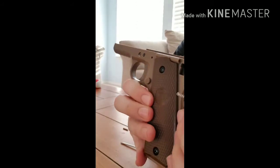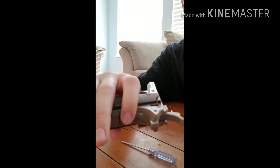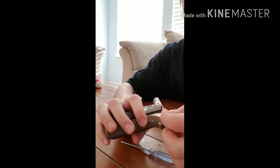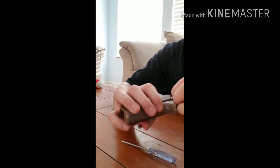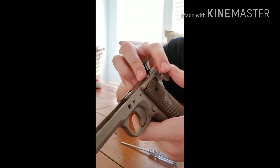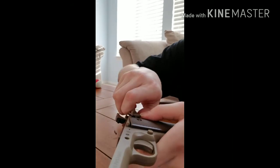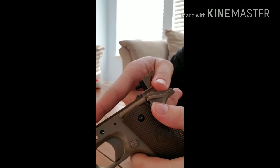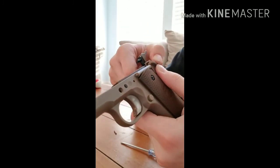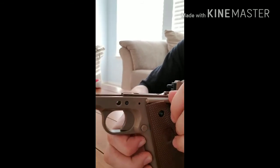Then this spring is going to go right in here — right like that. Then you can put this piece in, or you can wait to do that, which is what I'm going to do. Just put your safety back on, push it in. Make sure this piece is lined up with the hole, then just push it straight down, and then push the safety down. Then you can push that in like that.